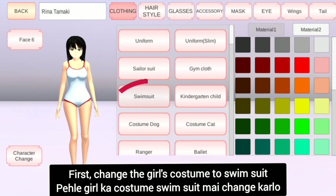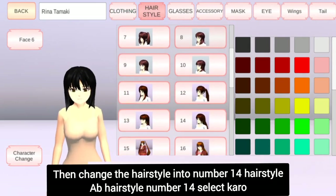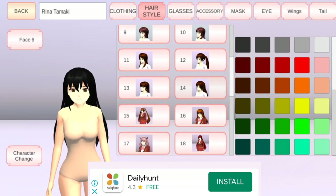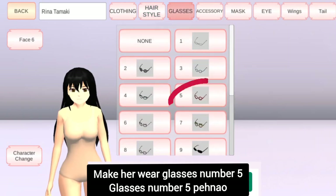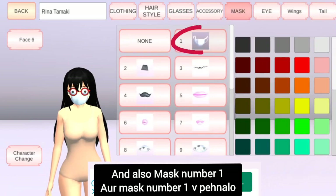First, change the girl's costume to swimsuit. And change both cloth colors into skin color. Then change the hairstyle into number 14 hairstyle. Make her wear glasses number 5. And also mask number 1.